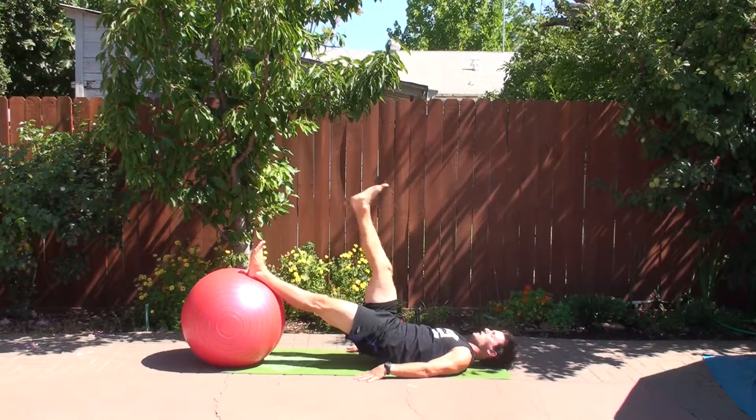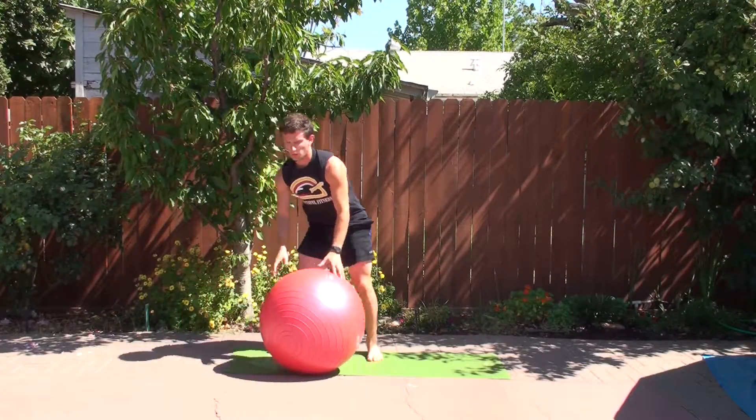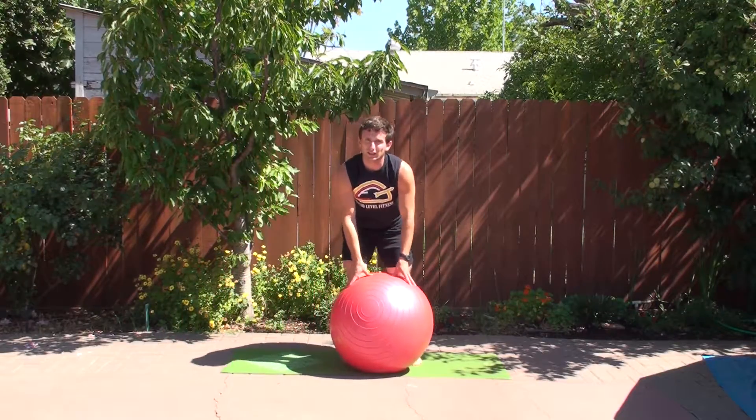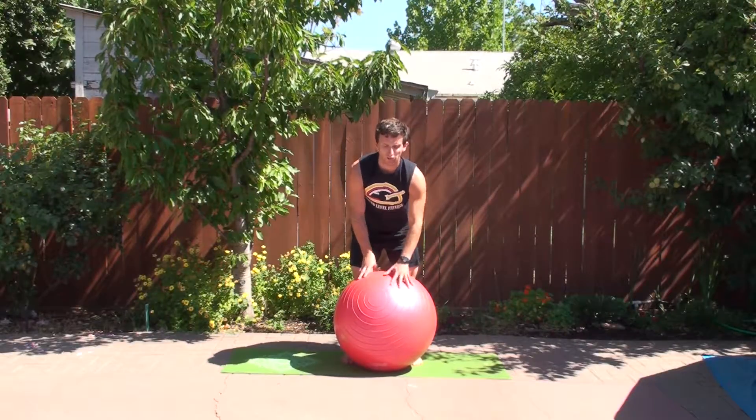Keep your back straight, and finish. That is the straight leg raises on the stability ball.